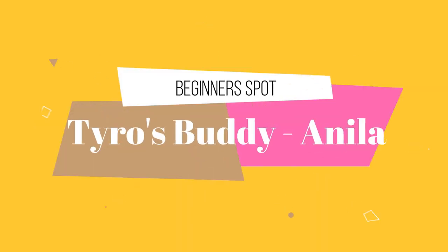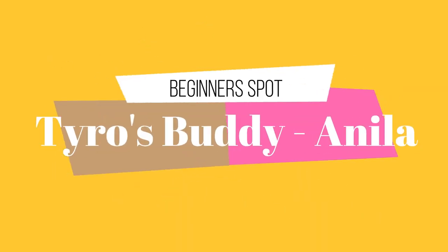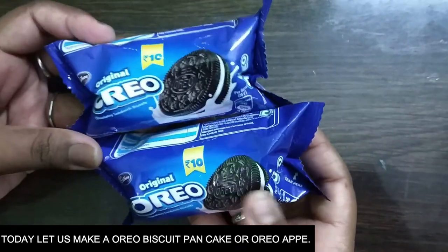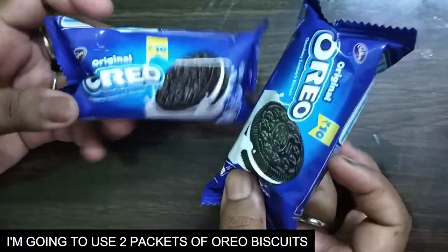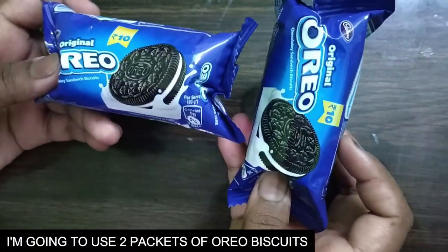Hi Buddies! Welcome back to my channel, Tyro's Buddy and Nila. In this recipe, we will make a biscuit and a pancake. I will tell you a little bit about a biscuit and a pancake. Let's go to the video.